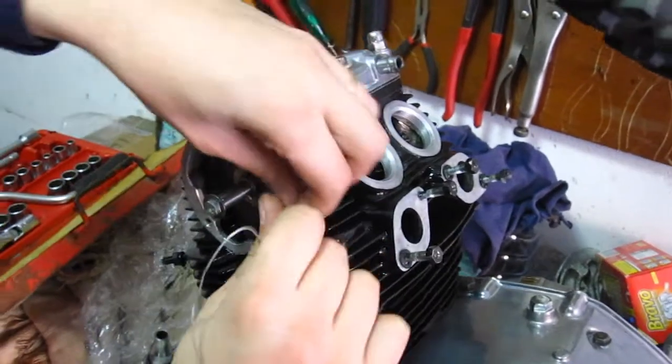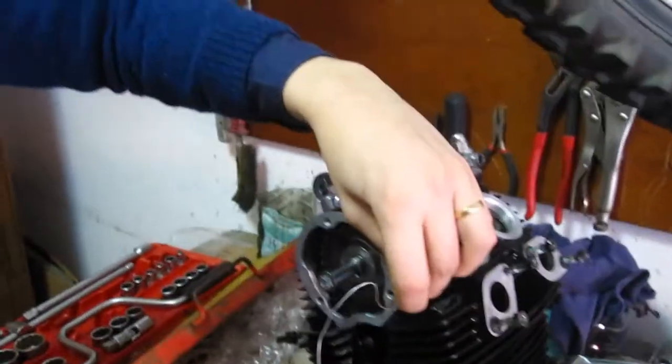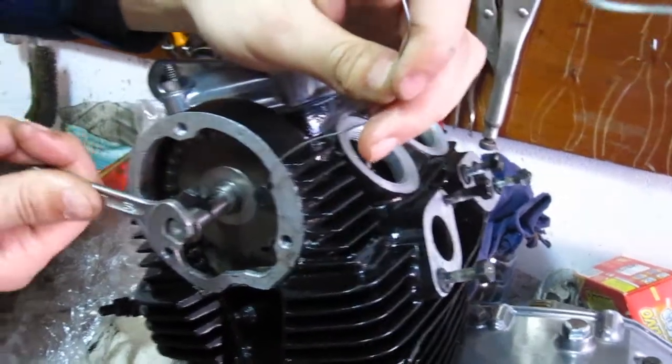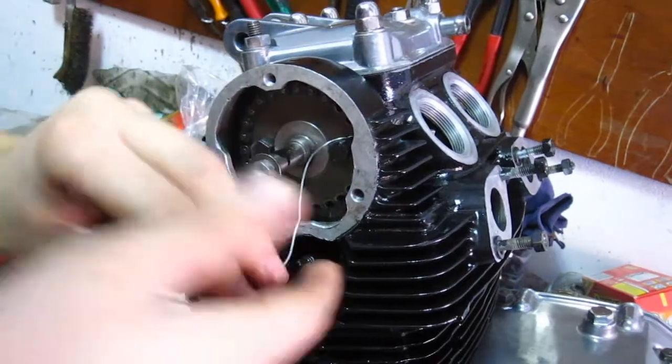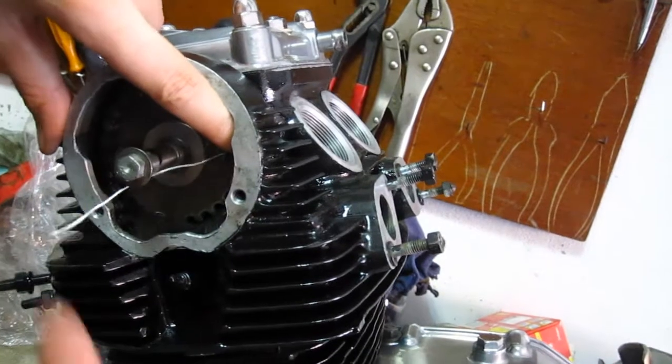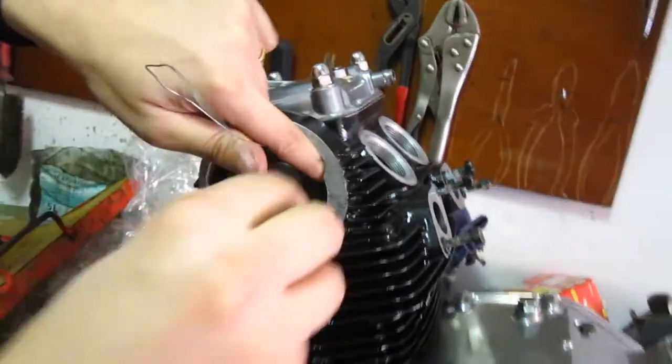Don't forget to put the cam chain directly around the cam's pocket. If you didn't do so, the cam chain will get stuck between the cylinder and the cam's pocket.